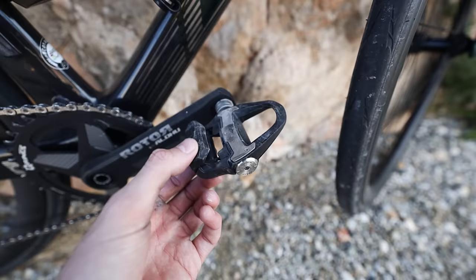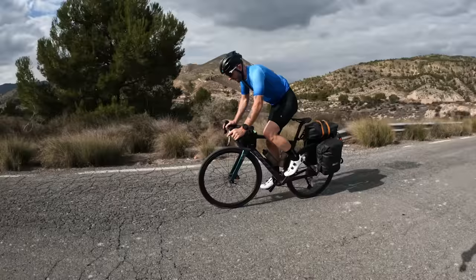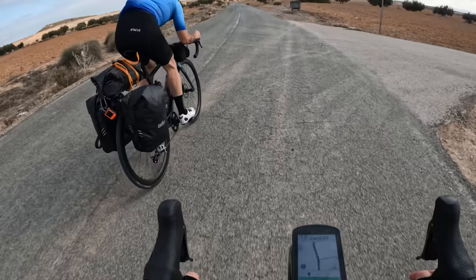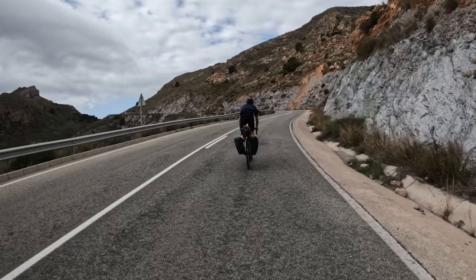The pedals I'm using are Garmin Rallies — the SPD-SL versions. These are double-sided power meters and work with standard Shimano SPD-SL cleats. I really like having the power data when riding a loaded bike, because it's easy to get carried away on climbs — you're going so much slower. Without seeing the data, you can get frustrated and ride too hard, and before you know it you've been doing sweet spot for half an hour. Having the data keeps me in zone 2.